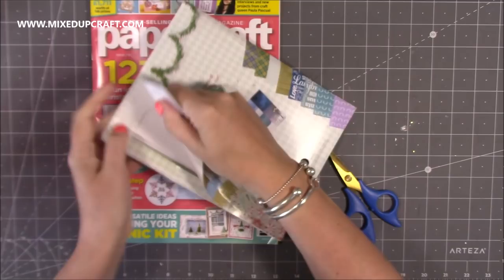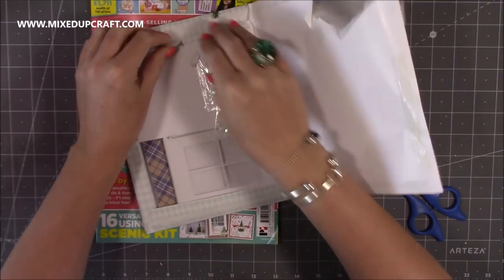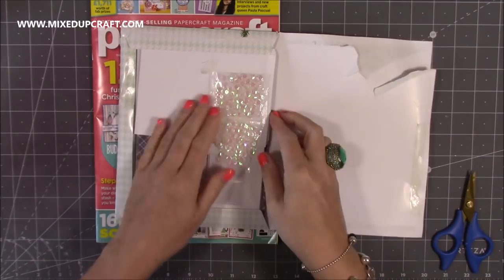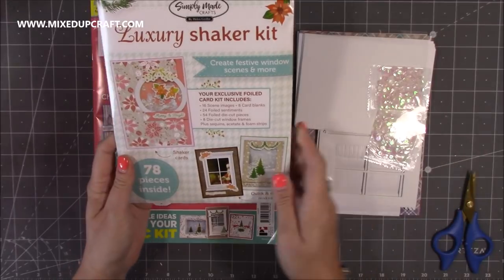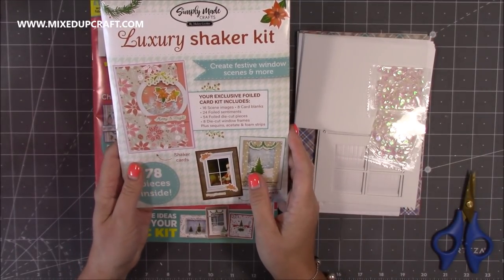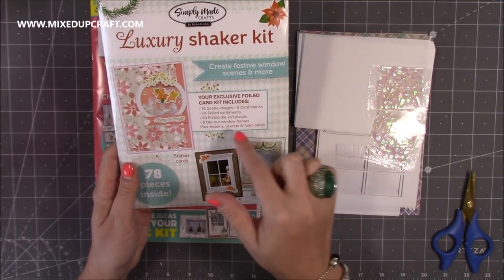Seems a shame to rip into it but that seems to be the only way in. There we go, I can still close it up. So in here you get everything you need to make a shaker card. There will no doubt be exclusive papers. So you get 16 scene images, 8 card blanks, 24 foiled sentiments, 54 foiled die-cut pieces, 8 die-cut window frames, plus sequins, acetate and foam strips.